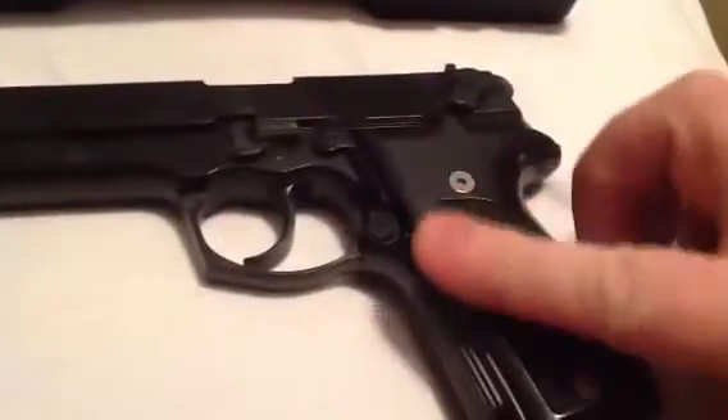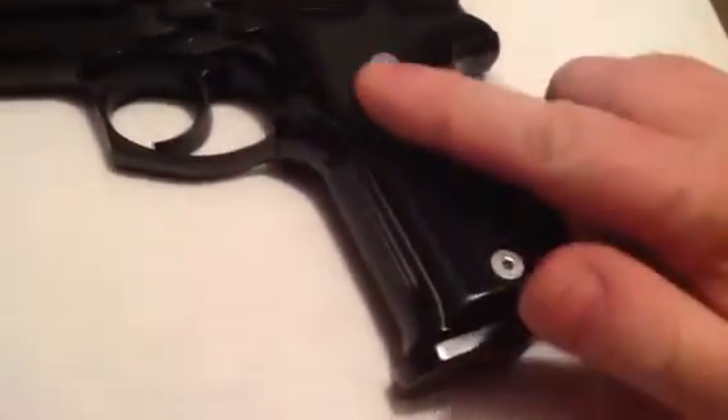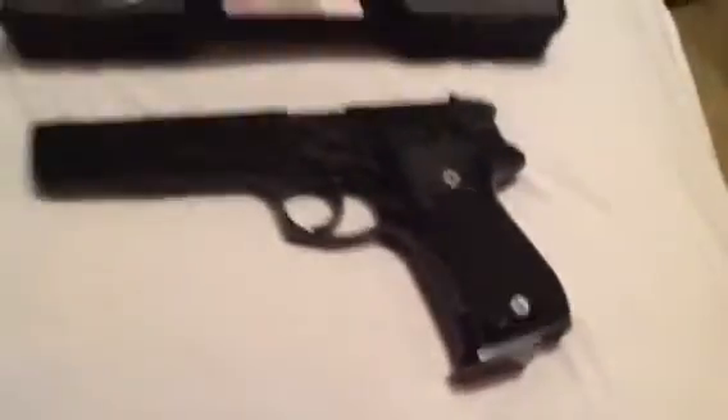They seem to fit really well, instead of the round head that was on there before. They've got a nice looking feel to them. I'm very proud of that.